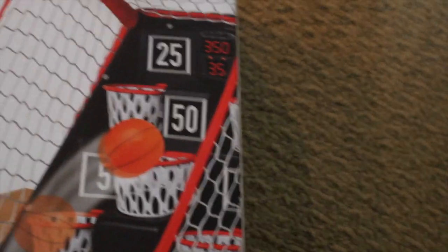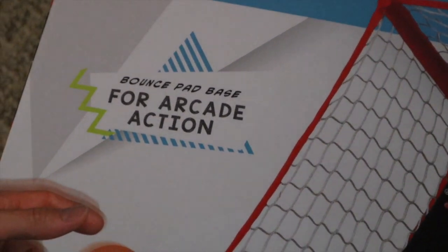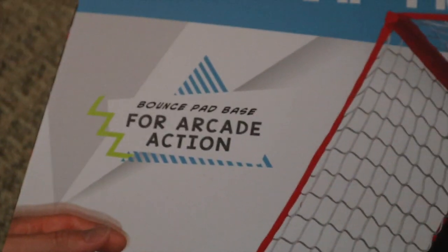It's bounce pad based for arcade action. So you know, this is pretty much like an arcade set. Thank you Pastor Rick by the way for giving me this.